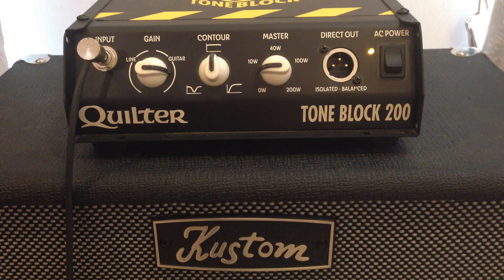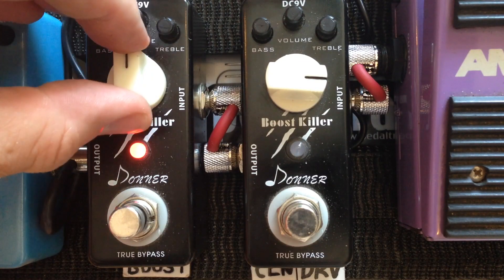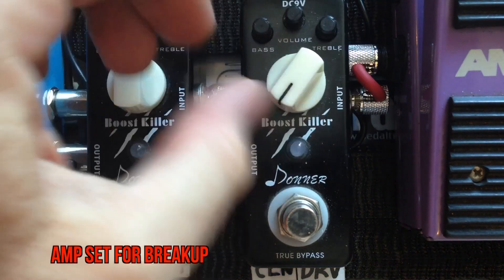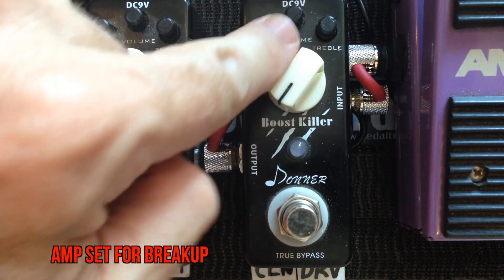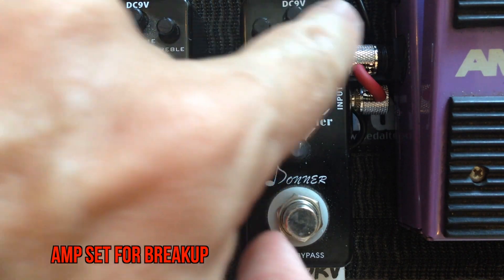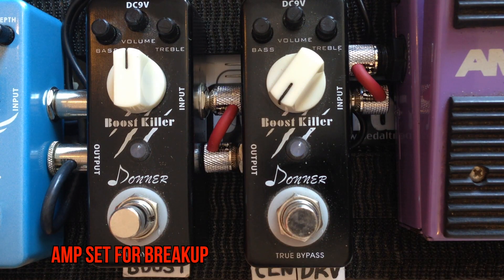Moving on to this part of the demo, I'm going to set the amp how I have it set — just a light breakup when I'm playing without any pedals. Flat EQ, maximum volume, 12 o'clock gain. And this clean-up pedal: one o'clock, one o'clock, minimum one to two o'clock for the treble and bass for a clean-up sound. So this is the natural sound of guitar and amp.